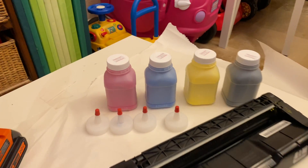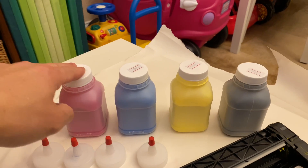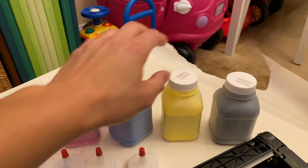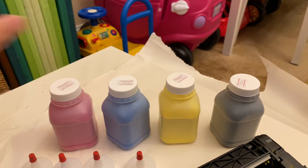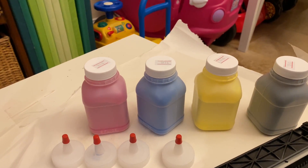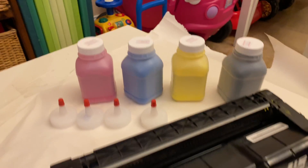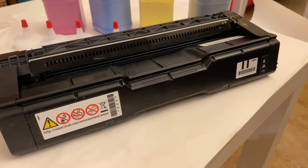I reset the chip a couple months back and started using it again, and then I ran out of toner. Finally I got around to buying toner off Amazon. Today I'm going to go over how to take it apart, fill it up, and put it back together. Here are the three toners I ordered — I paid about 40 bucks for them. You've got magenta, cyan, yellow, and black. I'll go over the black cartridge today — it's the same process for all four.